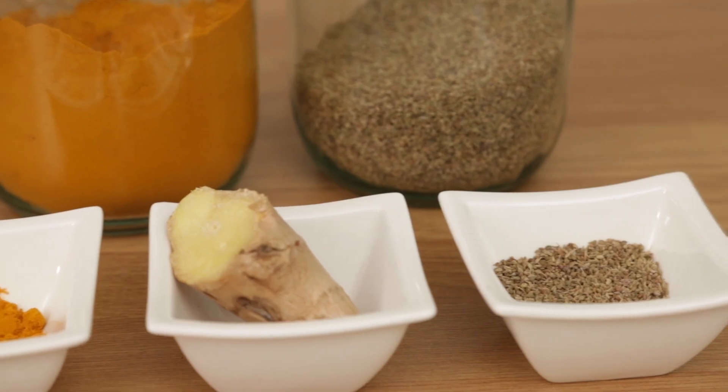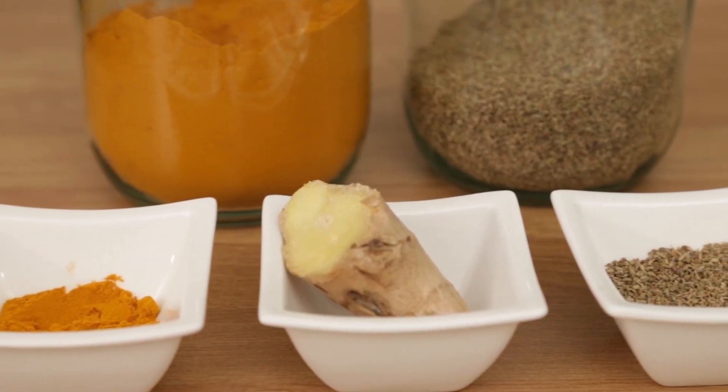This remedy is an antiviral, antibacterial, antimicrobial — it reduces inflammation and also improves and boosts your immunity. This remedy consists of three main ingredients.